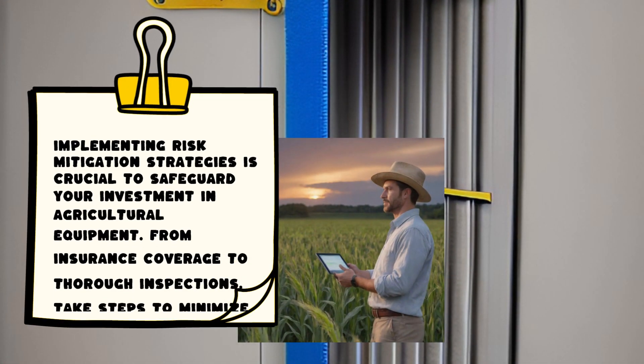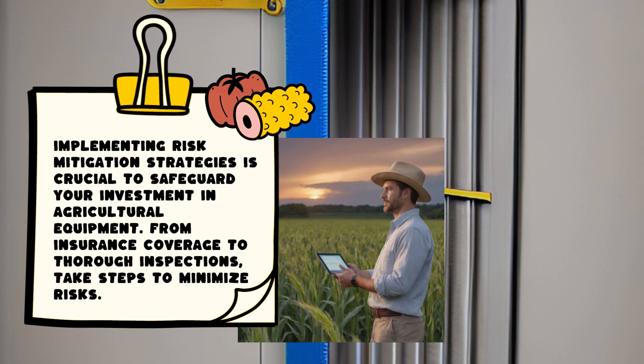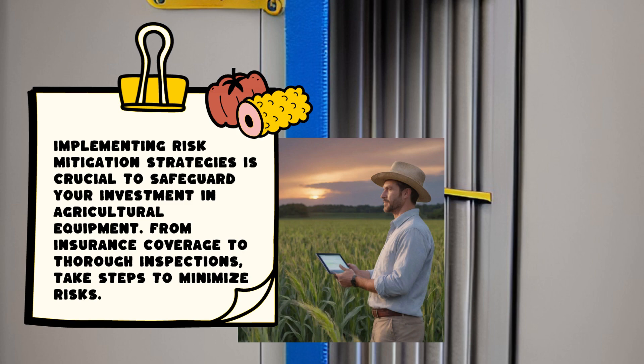Implementing risk mitigation strategies is crucial to safeguard your investment in agricultural equipment. From insurance coverage to thorough inspections, take steps to minimize risks.